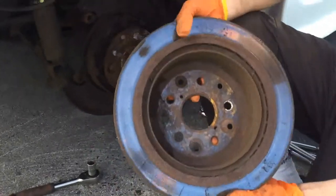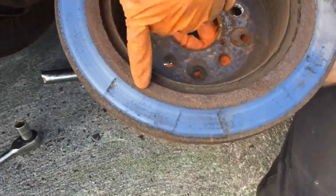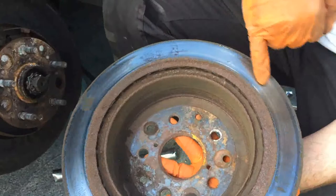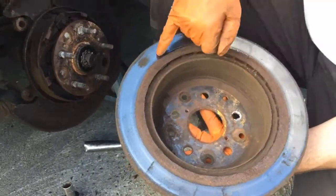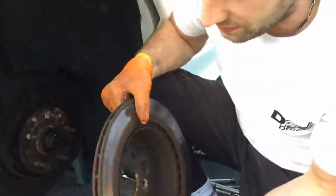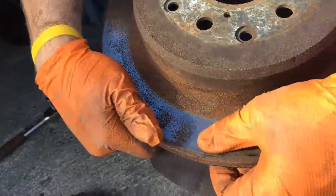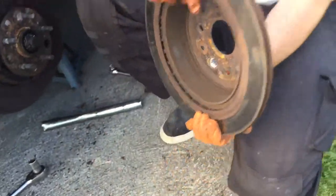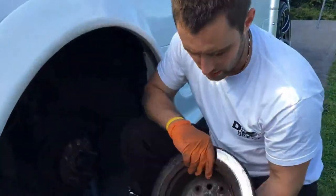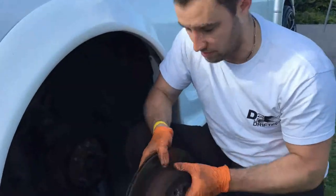Looking at the back of the disc, you can see all this pitting — the pad wasn't really doing a whole lot on the back, and the disc is in quite poor shape, certainly not ideal and not really safe either. You can see that crack and there's a bit of a high spot — this is probably the worst disc I've ever seen. Definitely hoping the new discs do okay; they'll be chucked in the bin.